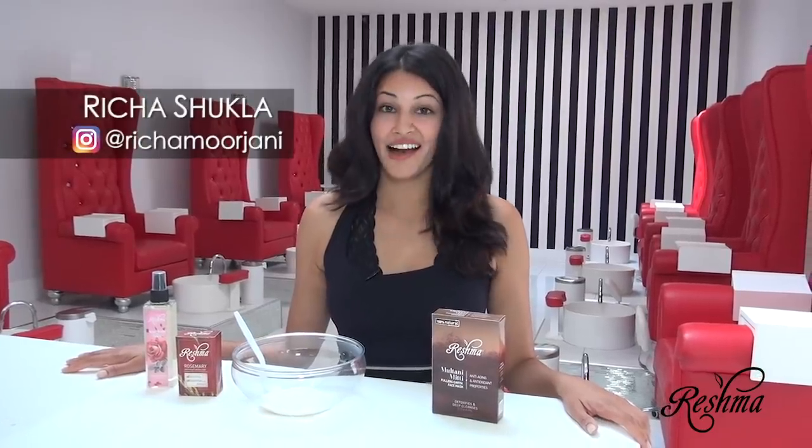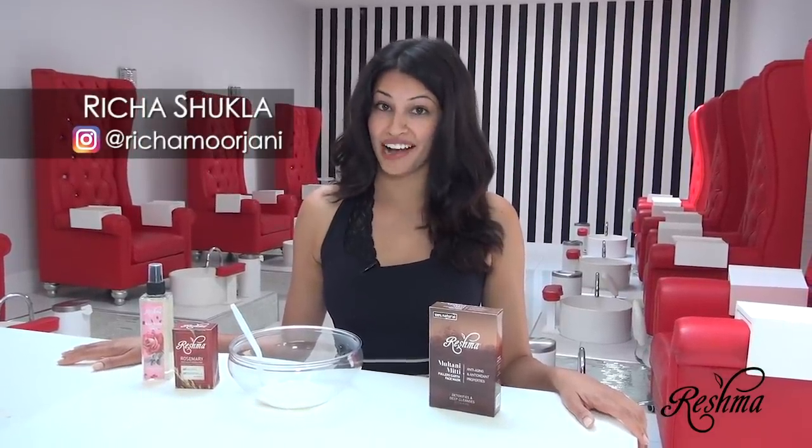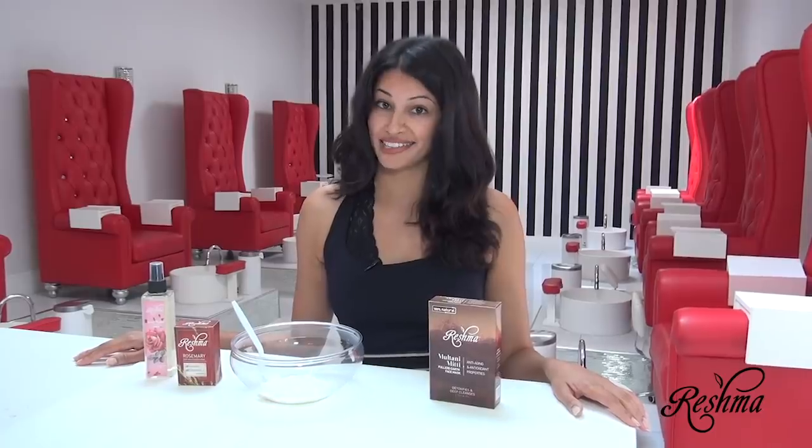Hey guys, I'm Richa, and today I'm going to be sharing one of my top beauty hacks for fresh, young, and glowing skin. As an actress and dancer, my skin is constantly exposed to a lot of different lighting and makeup, and that really takes a toll on my skin. And that's why it's really important for me to take great care of my health and skin.